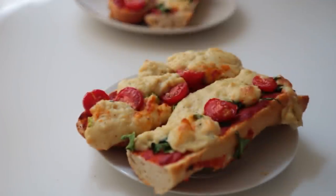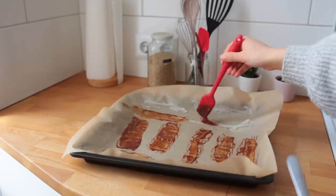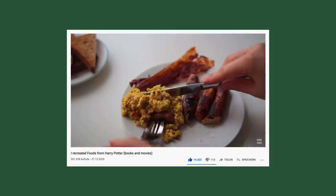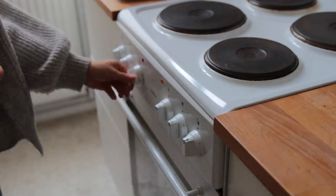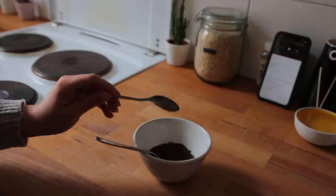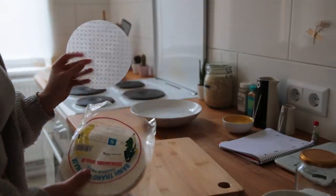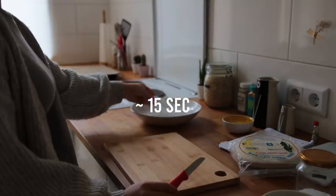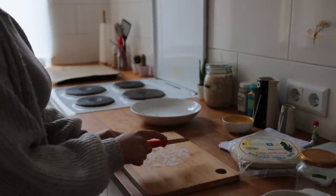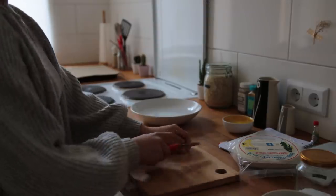For idea number three, we're making a salad that even people who don't like salad can enjoy. First, prepare some rice paper bacon following my recipe from the Harry Potter themed food video. Preheat the oven to 200°C and line a baking sheet with parchment paper. Mix smoky vegan barbecue sauce with oil, white wine vinegar, and mustard. Dip each rice paper sheet in water for about 15 seconds, lay it on a cutting board, and cut into strips about four centimeters wide.